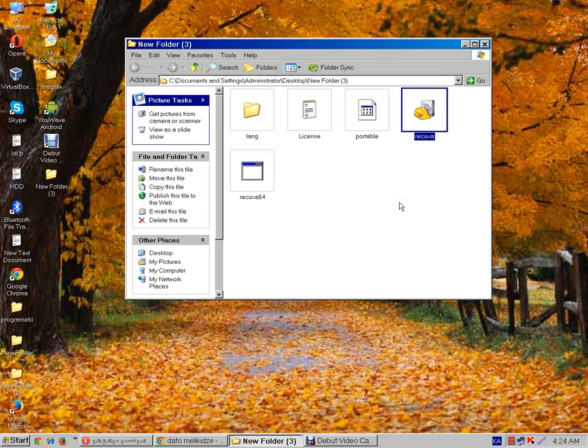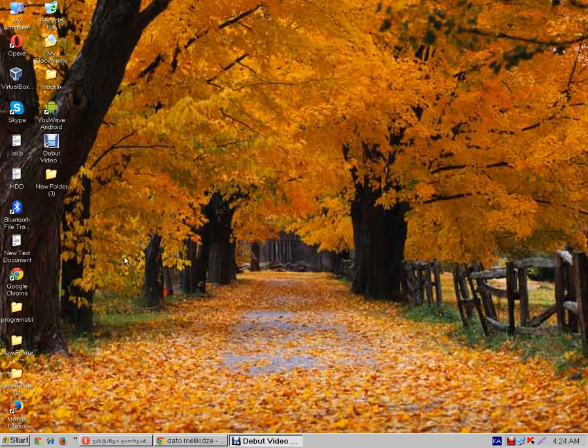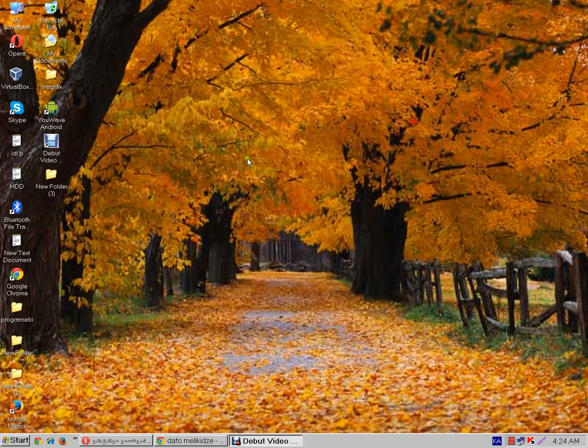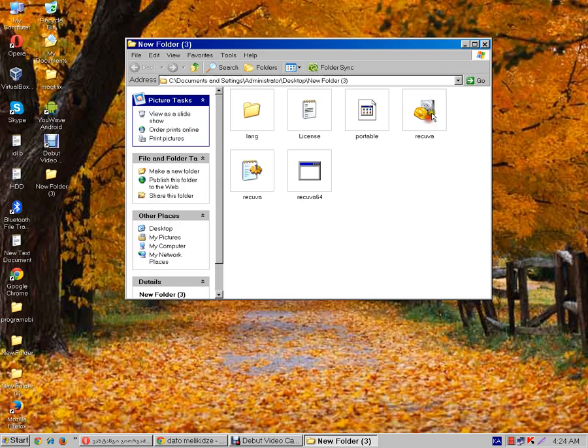Hello. Recycle your old files — open the program RISCUA.